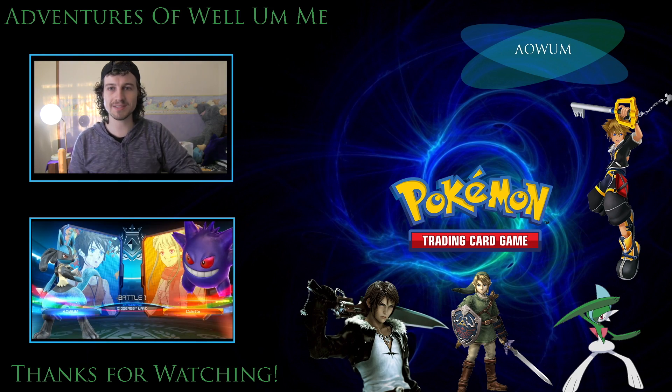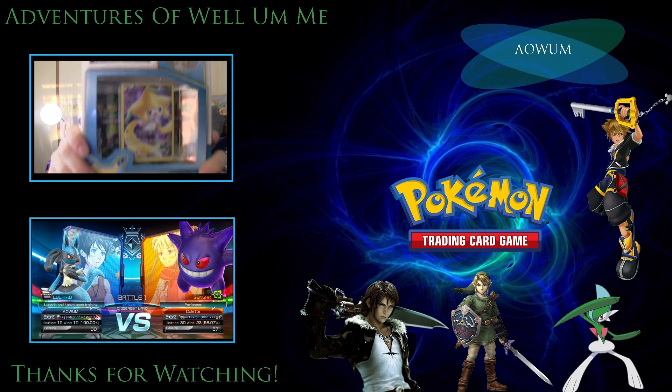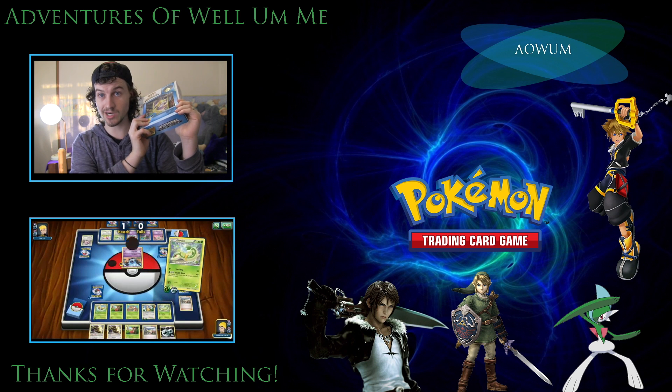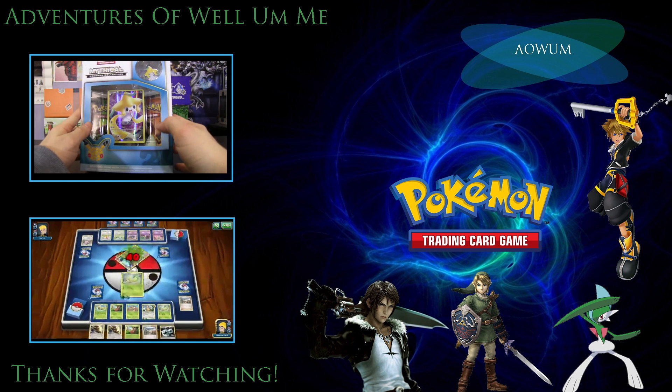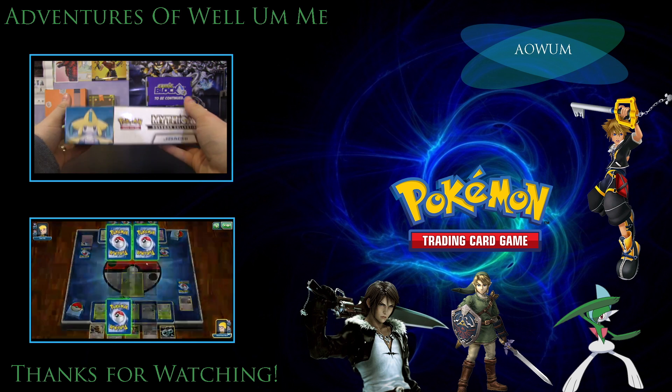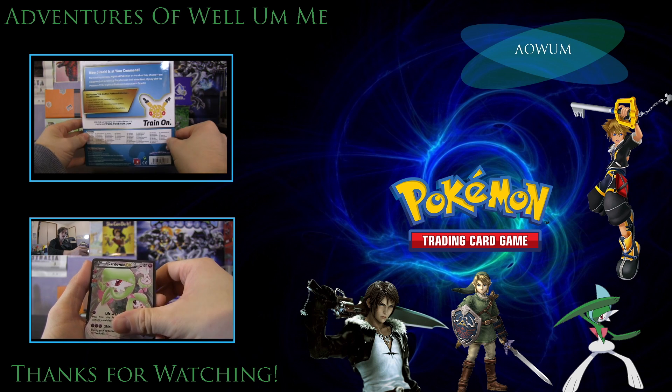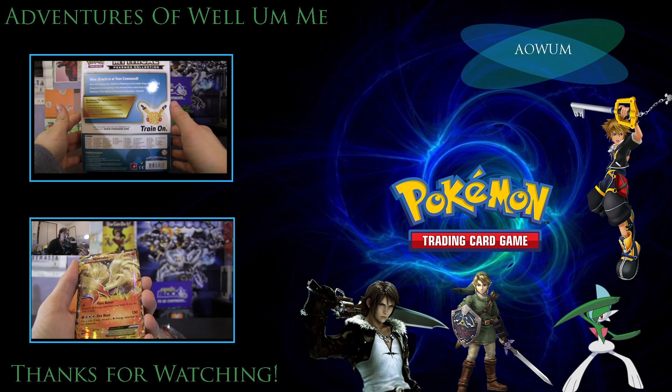Hey guys, thank you so much for watching. If you want to check out the previous video for this series, click the top left video. If you want to check out my favorite videos from my own playlists, check out the bottom one where I've compiled them all together for you. And if you're not subscribed, you can hit my logo up in the top right to subscribe. Again, thank you so much and I'll catch you next time.